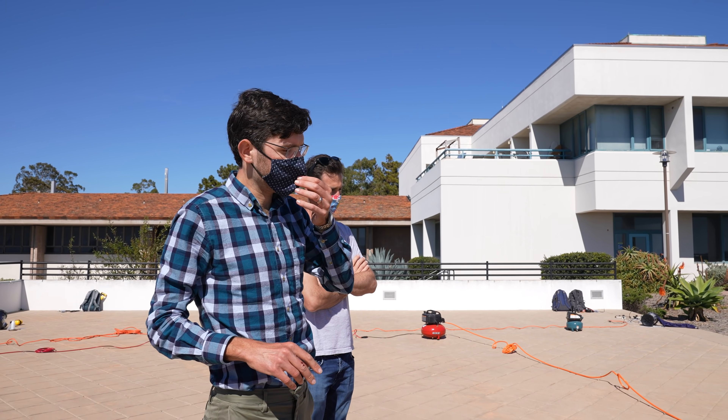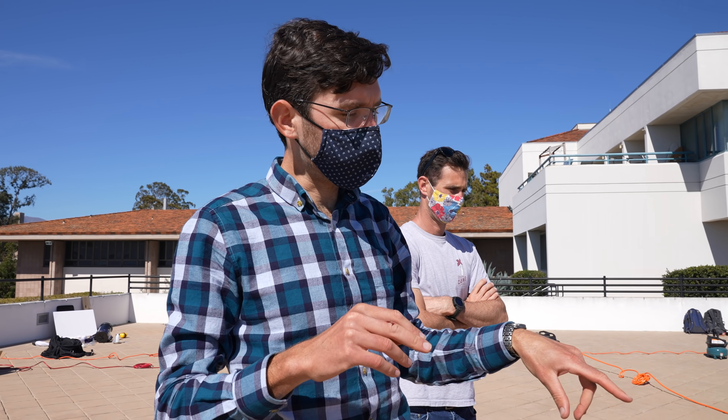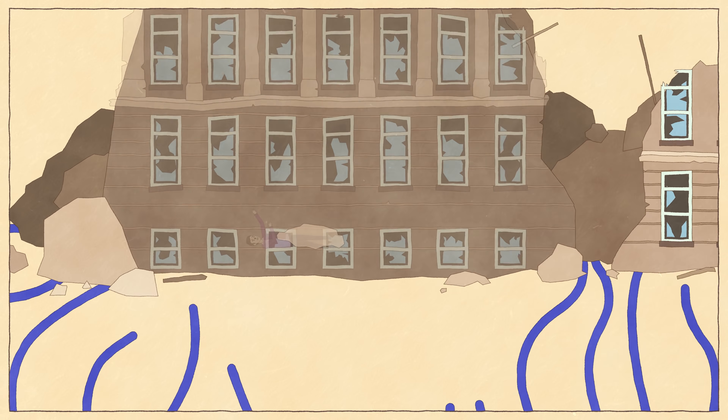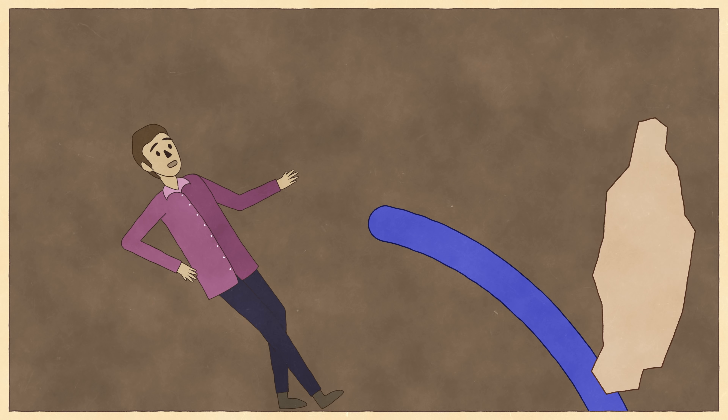You can design these things to have a cross-section that changes along their length, so it could be a very small body that could grow into, for example, a collapsed building and potentially lift a large object off someone who's trapped, maybe in a car crash or something like that. It can apply huge forces with very soft and lightweight, cheap materials.